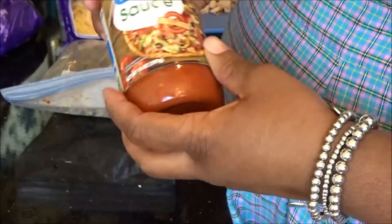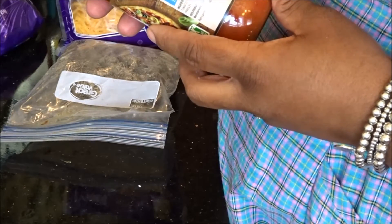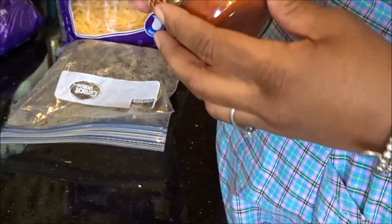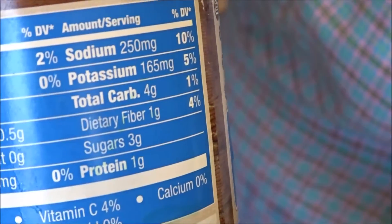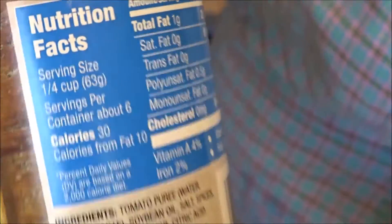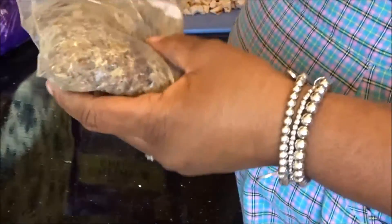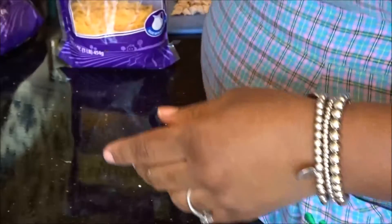These are my toppings. I have pizza sauce — Great Value from Walmart. It has 4 grams of carbs, 1 gram of dietary fiber, 3 grams of sugar per quarter cup. Then I have a pork sausage roll — you know, the breakfast sausage roll, mild pork — and I just fried it all up at one time.